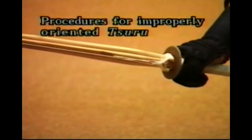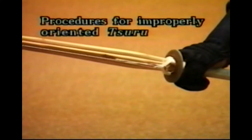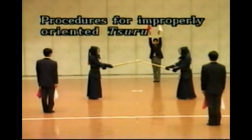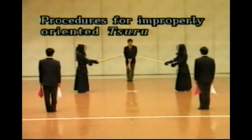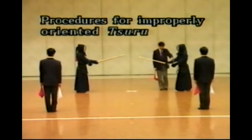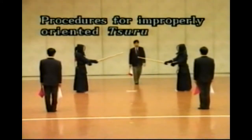The case of the incorrect Tsuru orientation: Datotsu made under the condition of the incorrect Tsuru orientation is not recognized as Datotsu with the proper Hasuji. The proper Hasuji is when the direction of both Datotsu and Jinbu is the same. In this case, Shushin suspends Shiai and clearly directs Shiai-sha to correct it only one time. Thereafter, if the impropriety remains uncorrected, Datotsu made by that Shiai-sha is not recognized as Yuko Datotsu.